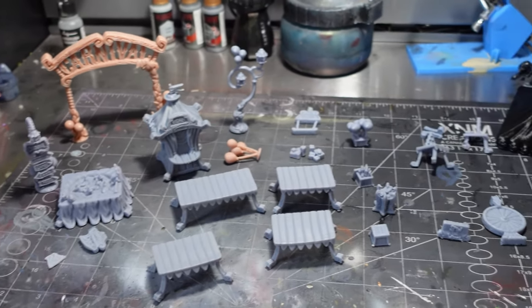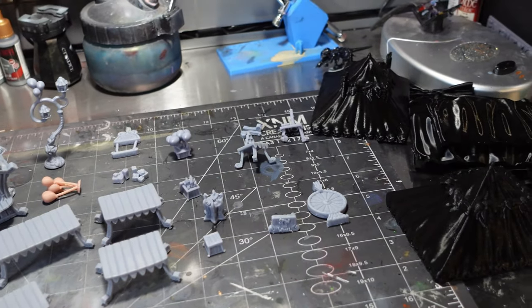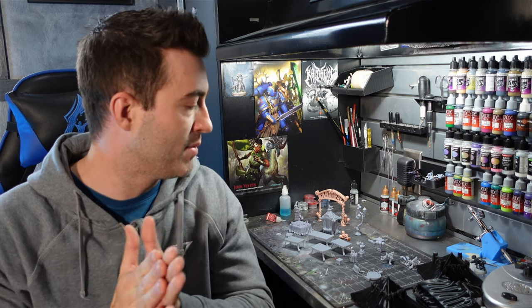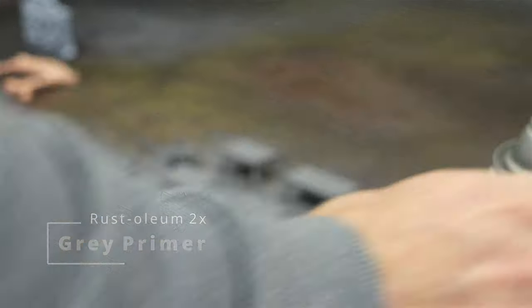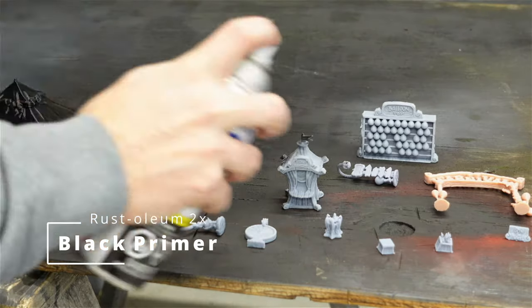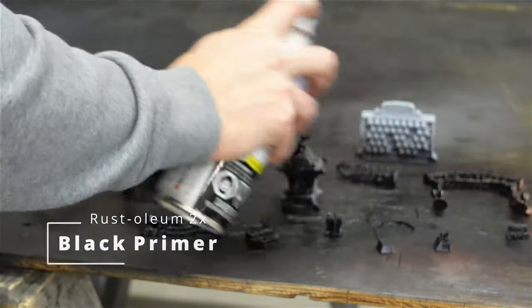I've got a whole bunch of stuff printed in both resin and FDM — definitely enough to start putting it together, cleaning up the prints, priming, and painting. I've got a few more things still printing that I'll add to the diorama once it's done. Some parts were primed gray and some black, depending on what colors I was going to go with in the end.